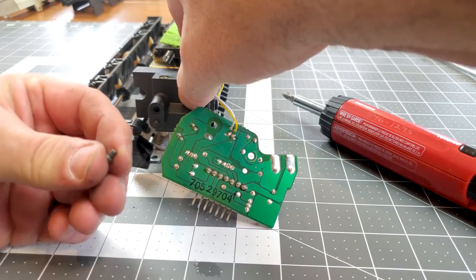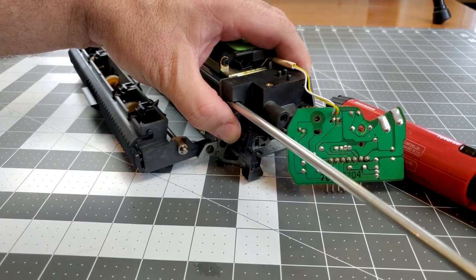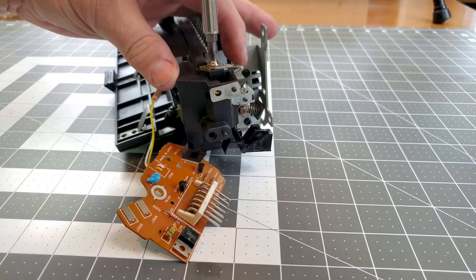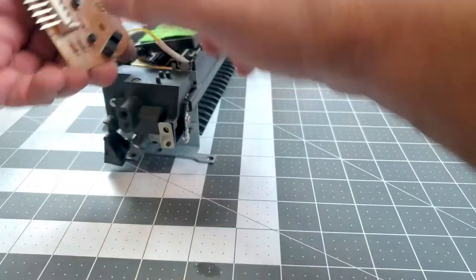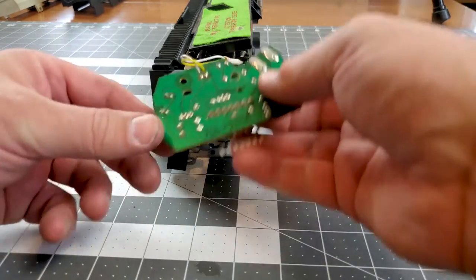While I reassemble the fuser, I want to mention that it is the source of the most common error code on this machine: error 50. If the fuser fails to come to temperature within the time limit, it throws this code. Check the lamp, the thermistor, and the thermal fuse for continuity, and clean the thermistor if it has a lot of buildup.